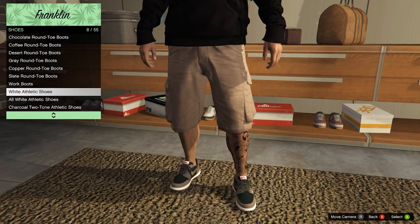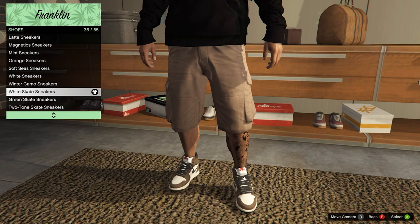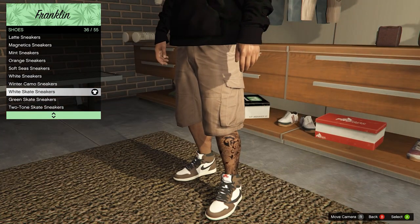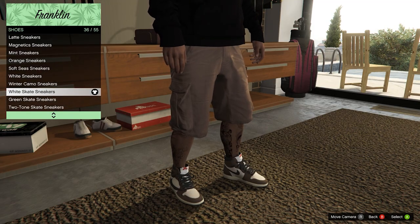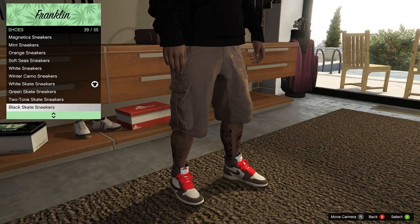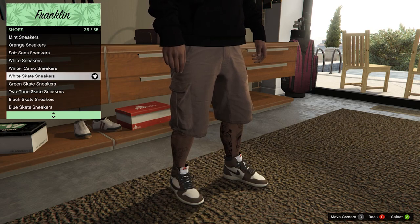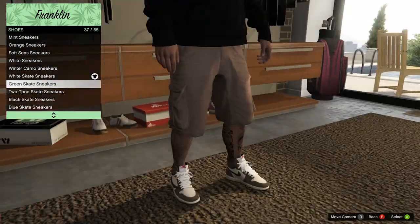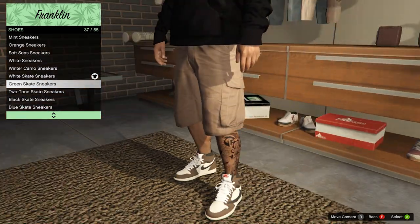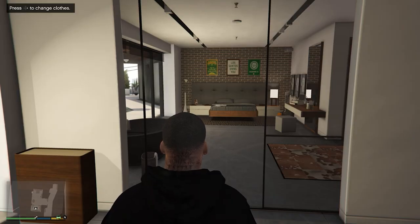For shoes, you're gonna go down to shoes and they start with the white skate sneakers. There are a couple different variants - it pretty much just changes the shoelace color. You've got red, pink, white, and black laces. I think they look pretty sweet - that's pretty much what this mod does for Franklin.